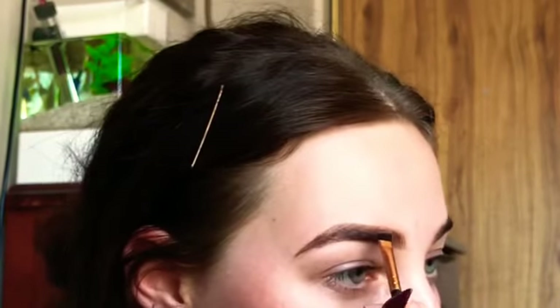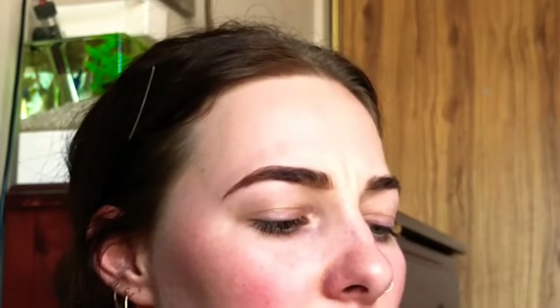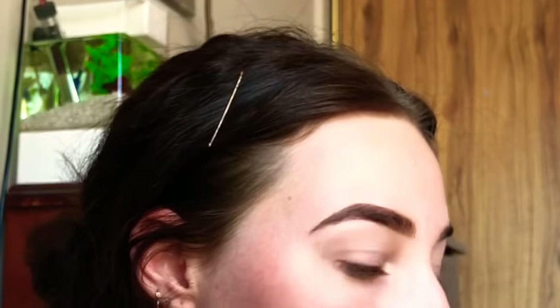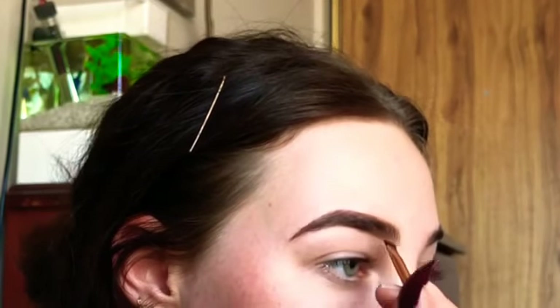Now I've done the whole wax product, but to me the color is a little bit off, so I like to set it down with the powder. I go over the top exactly the same way I did the wax, dipping into that powder and not starting at the very front. I'm sort of patting the powder over it to set it rather than stroking.